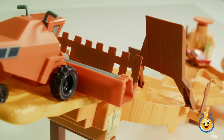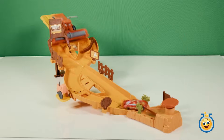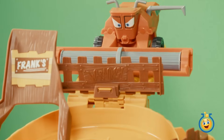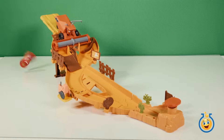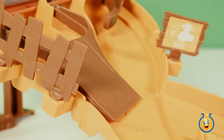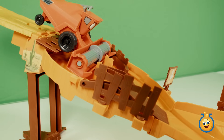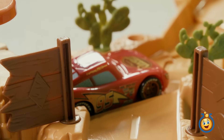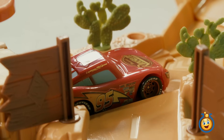But watch out — eventually Frank's going to get mad and come after Lightning McQueen. To escape from Frank, Lightning McQueen has to jump over him using this ramp. This gate near the launcher opens up to allow the Escape from Frank track set to connect to other track sets.